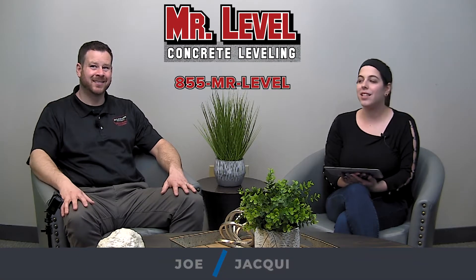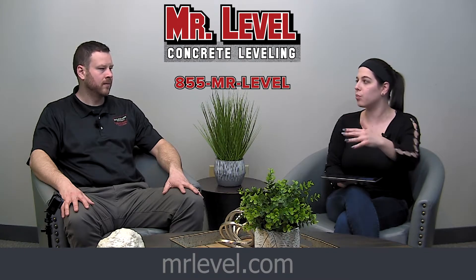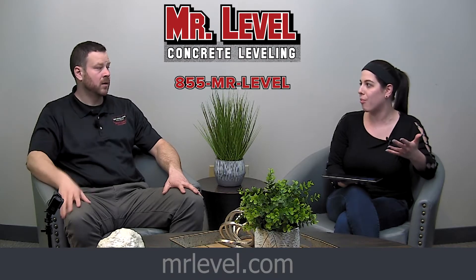Hi everybody, Jackie here with Joe Work from Mr. Level, and today we are talking about city work. When you guys are out there working, there are these streets and plows, especially in the winter, that can kind of disrupt the concrete on these streets and cause some serious problems.